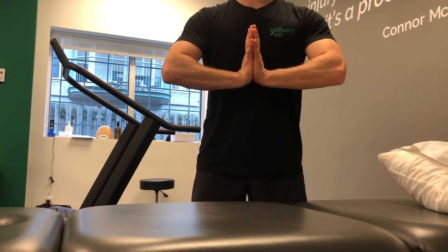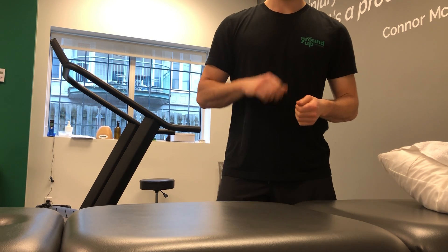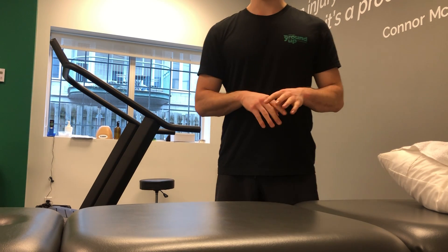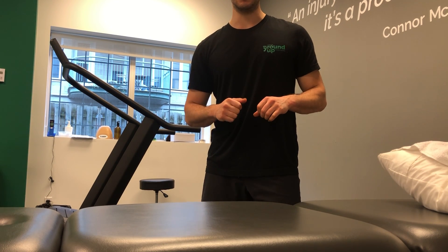Work within your limits, don't go into pain, and work through that a couple of times a day. Just open up the hand after you've been typing or working with your hands a lot. Give it a shot, let me know how it goes.